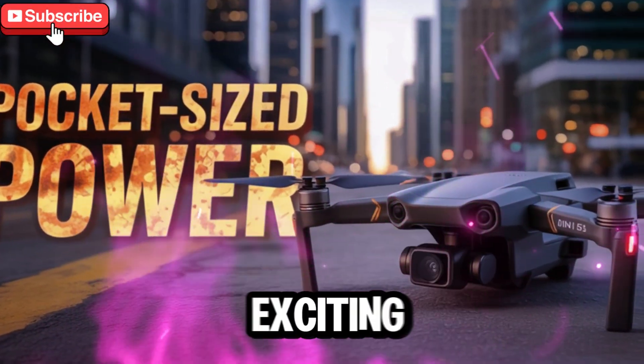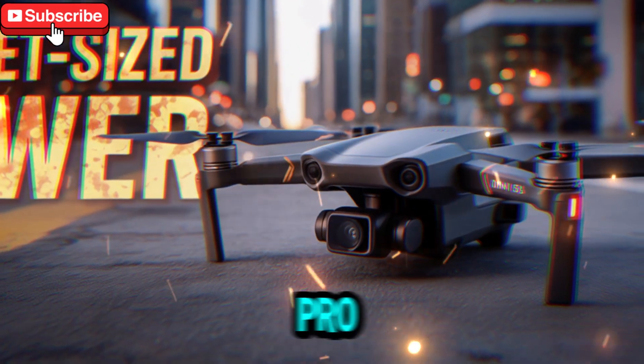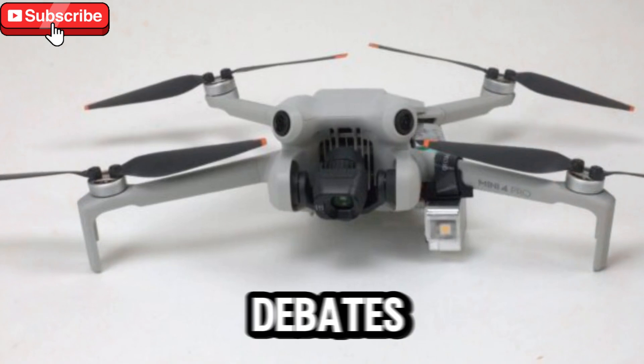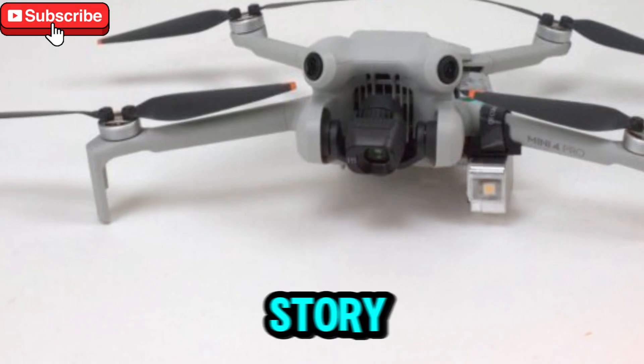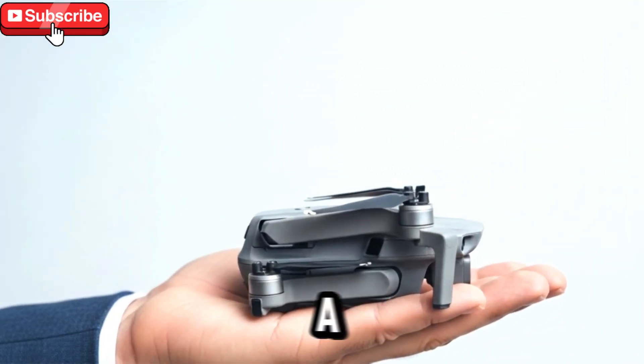Today we're diving into one of the most exciting topics in the drone world: the highly anticipated DJI Mini 5 Pro. Over the past year, countless rumors, leaks, and heated debates have swirled around this drone, and many of us in the tech and drone communities thought we had the story figured out. But in a surprising twist, it turns out we were wrong about a lot of things.